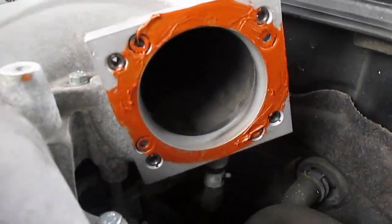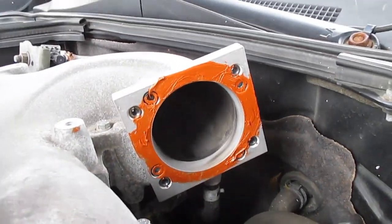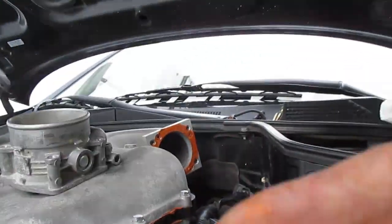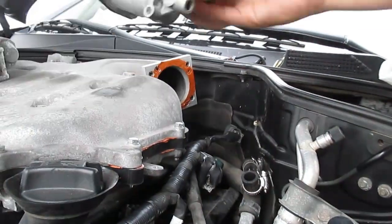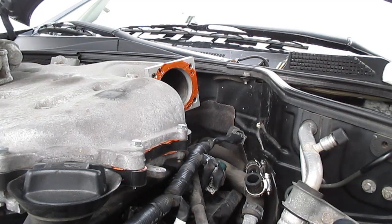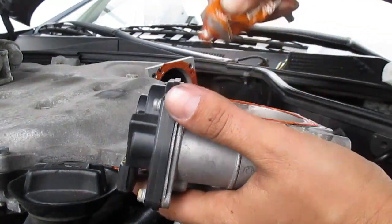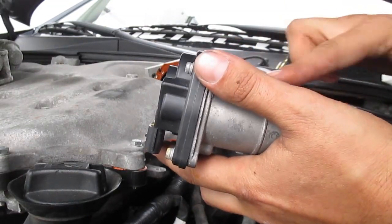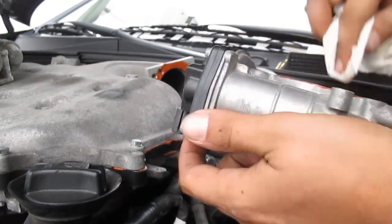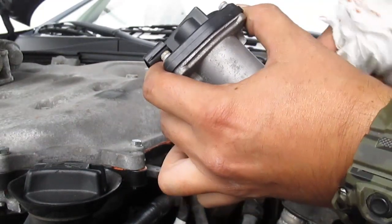I just put a quick little bead of RTV on there and wiped out the excess on the inside with a paper towel. I'm gonna go ahead and do the same on the back of the throttle body just to make sure I've got a good enough gasket on there, and then wipe the inside lip here.